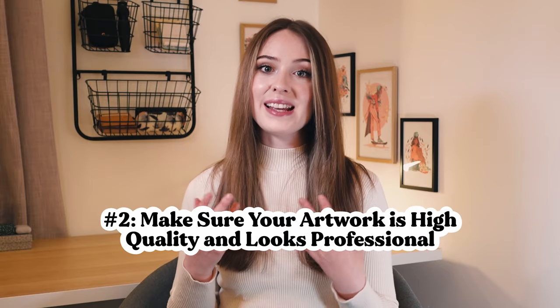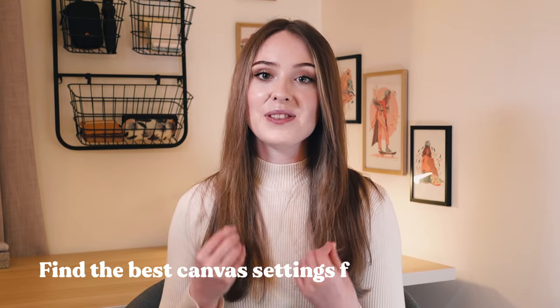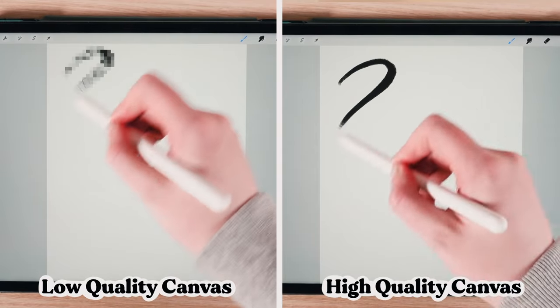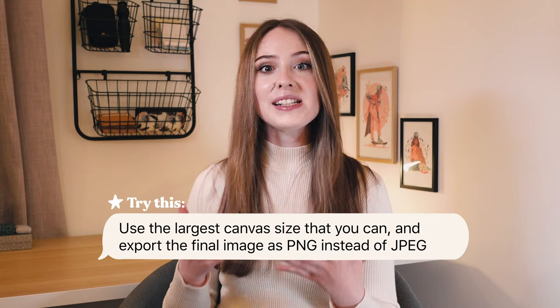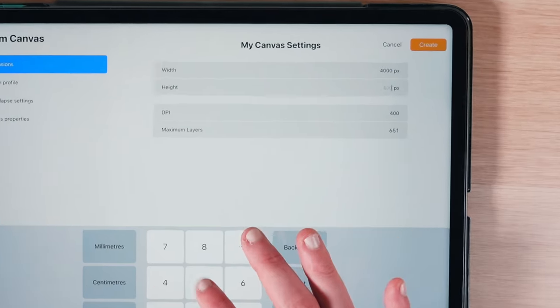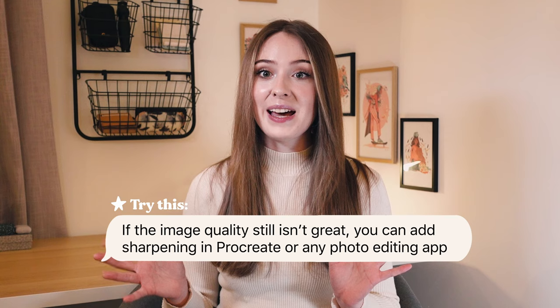Number two is to make sure that your artwork is high quality and looks professional. New people discovering your artwork for the very first time are more likely to follow your social media or contact you for potential art-related opportunities if your artwork looks its very best both in terms of quality and how it is presented. If you're sharing digital artwork online, it's important to find the best canvas settings in your drawing software. To prevent your artwork from looking pixelated or blurry, try to use large canvas sizes and export as PNG instead of JPEG. Personally I use Procreate and set my canvas at 4000 by 5000 pixels with a DPI of at least 300. If it still doesn't feel quite sharp enough you can always add some additional sharpening in Procreate or on any photo editing app afterwards.